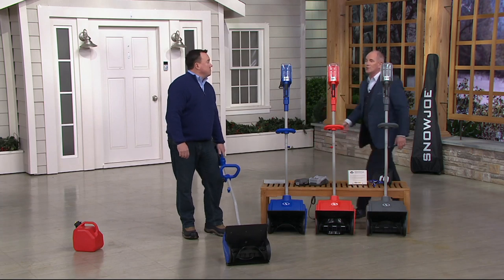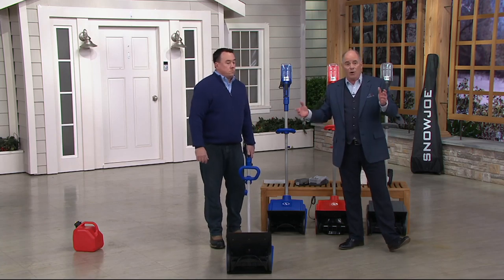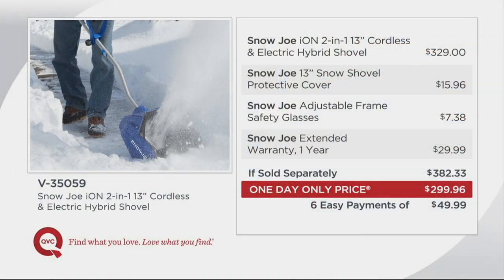An 18-volt cordless drill will drill through concrete. A 20-volt will drill through steel. A 40-volt is unheard of. Our price today is for one day only. This sells at Snow Joe for $329. We also give you a protective cover so you don't have to worry about snow coming back onto you, adjustable frame safety glasses, and an extended one-year warranty on top of the standard two-year.